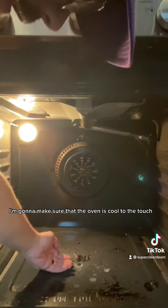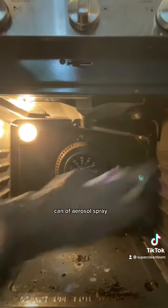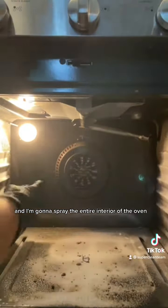First, I'm gonna make sure that the oven is cool to the touch. Then I'm gonna grab some rubber gloves to protect my hands, grab a can of aerosol spray, and spray the entire interior of the oven. Give it a few seconds to soak into the burnt pieces.